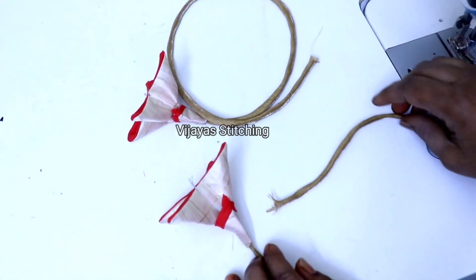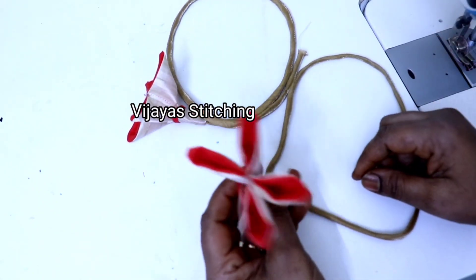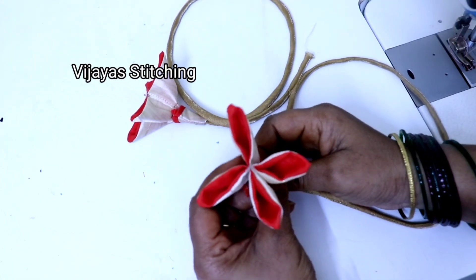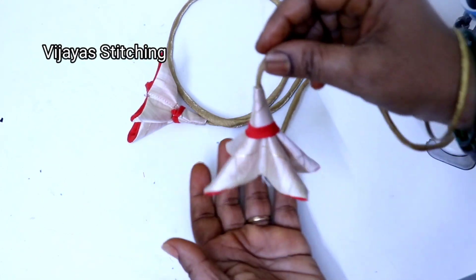Hello friends, welcome back to Vijaya Stitching. Friends, this day, I will show you a dress design — Dory & Lutkins stitching.